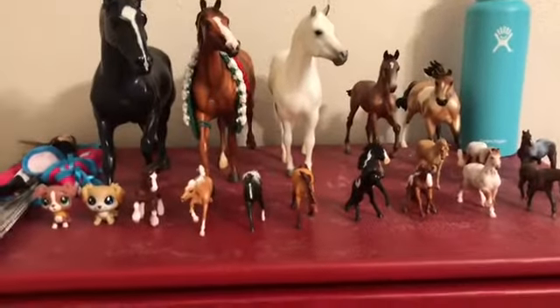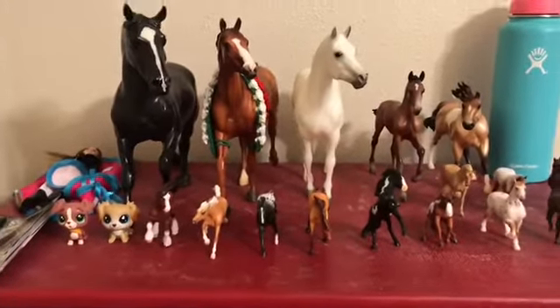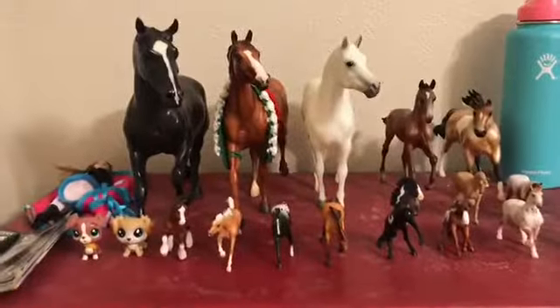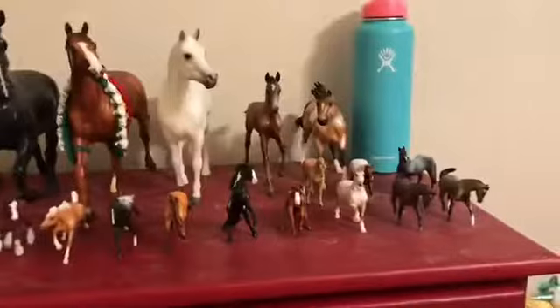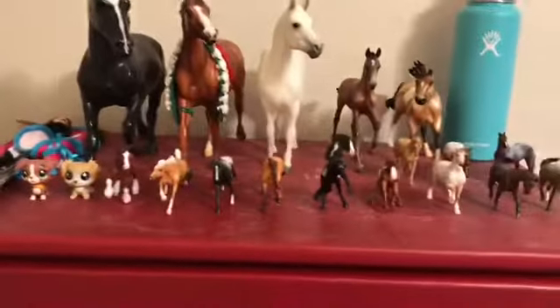Hey guys, welcome back to another video! Today I'm giving you a collection tour of all my Breyer horse models. Here's an overview of my collection on my dresser, so let's just get right into it.